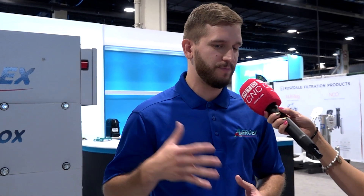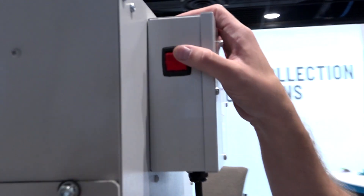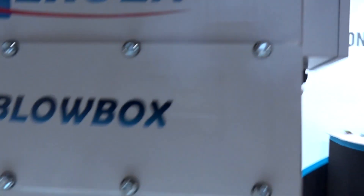We definitely expect to mostly serve the CNC machining industry with this machine. There are also a lot of manual machinists who spray their parts with oil and will find benefit with this product as well. It is very easy to use — all you have to do is plug it into the wall, turn the switch on, and you're off to work.